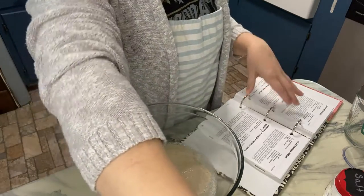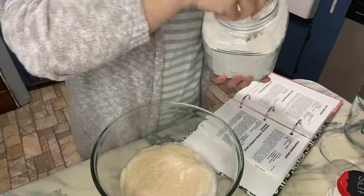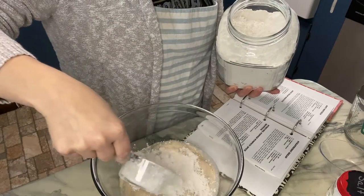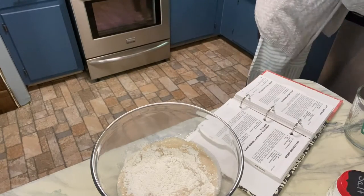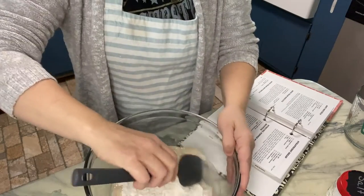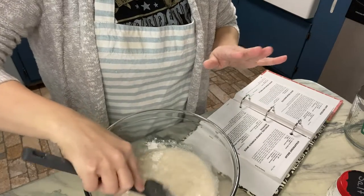Then it says to gradually mix in flour until a stiff dough forms. You need three and three-fourths cups of flour. I'm going to start with the three-fourths cup, put it in there so I don't lose track of how much flour is in, and start stirring with a spoon.